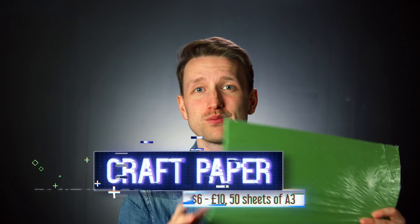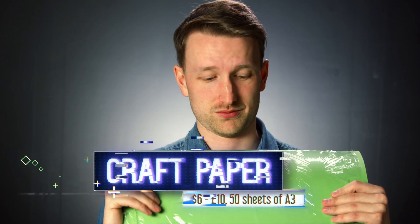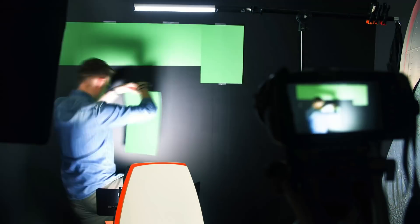We're going to be kicking off this experiment with craft paper — A3 size green card craft paper. This is 50 sheets worth for about six to ten dollars depending on where you go. This amount isn't going to be able to cover the entire length of a room, but for our setup right now I think it's going to do a pretty good job. Here we are with green screen number one.